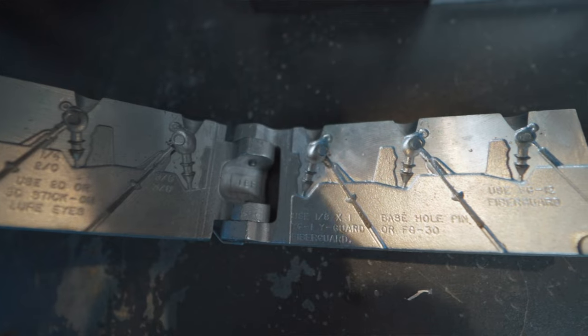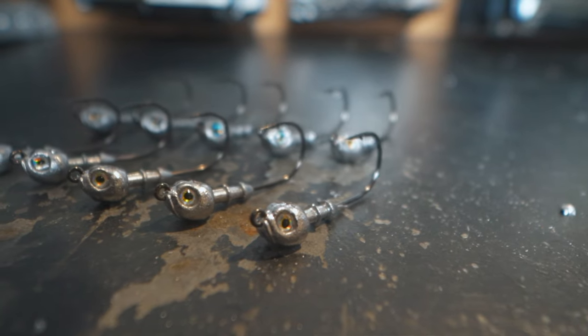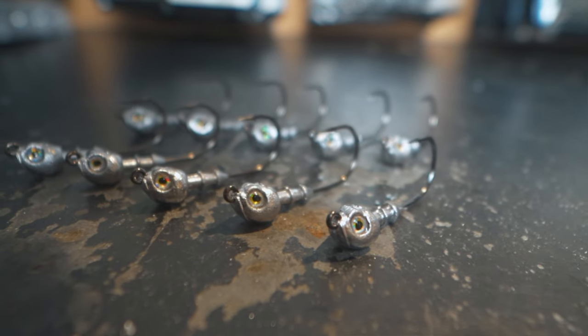The poison tail jig mold from Do-It Molds is one of the most popular jig molds on the market. It's super versatile — you can make chatter baits, swim jigs, and regular swim bait jig heads with just this one mold.